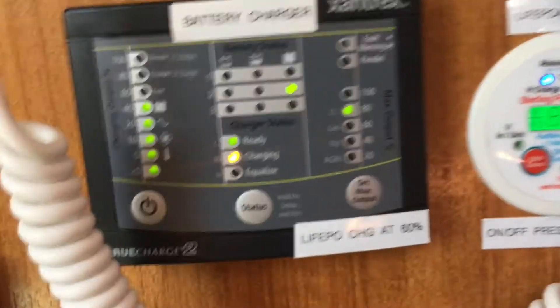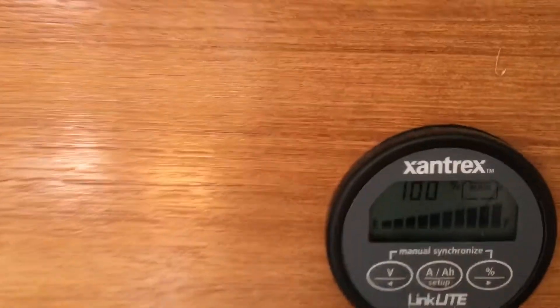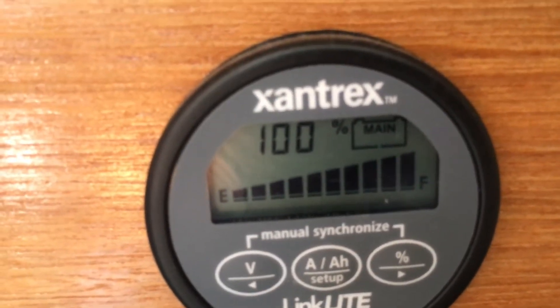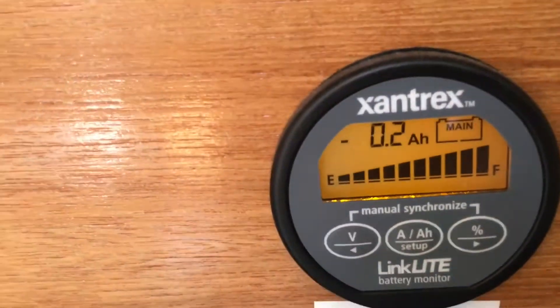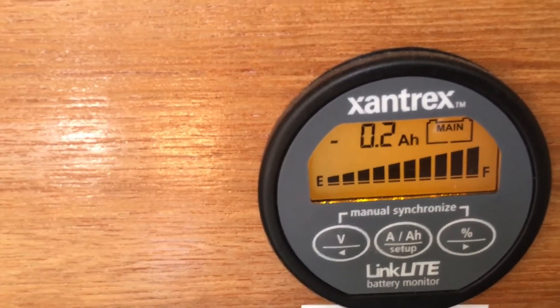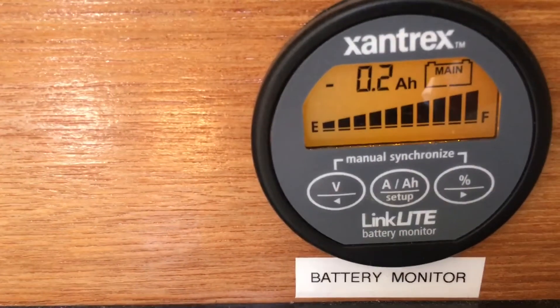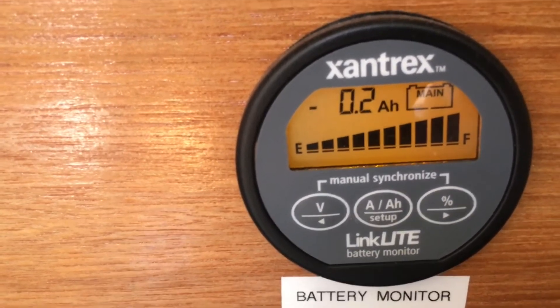Let's look at the state of charge on the lead-acid battery. The state of charge is 100%. And if I look at it, it's actually discharging at 0.2 — so the battery-to-battery charger is taking a little bit off of the lead-acid battery bank, which is two 4Ds.